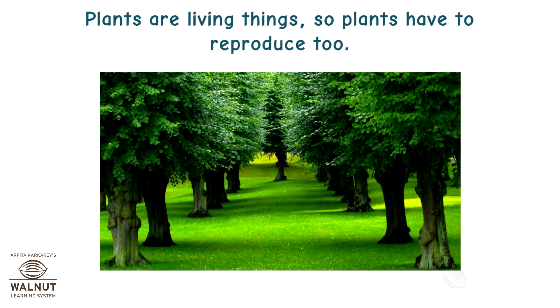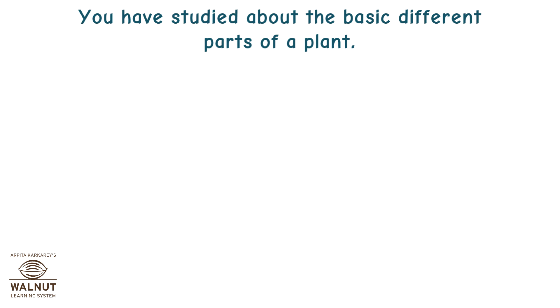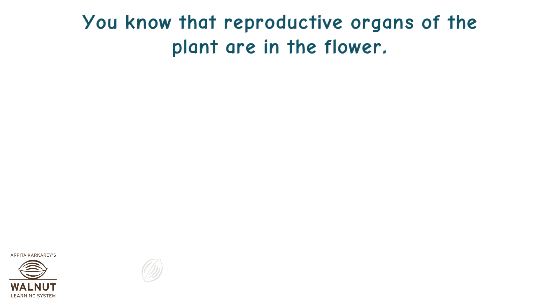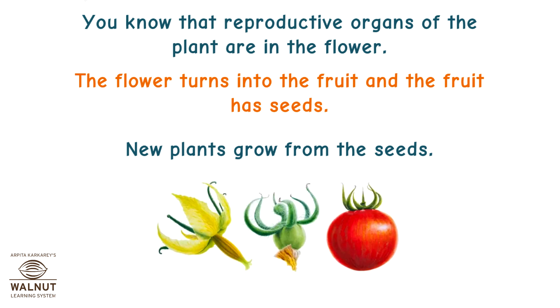Plants are living things, so plants have to reproduce too. You have studied about the basic different parts of a plant. You know that a plant has roots, stems, and leaves. As the plant grows older, it bears flowers and fruit. You know that the reproductive organs of the plant are in the flower. The flower turns into the fruit, and the fruit has seeds. New plants grow from the seeds.